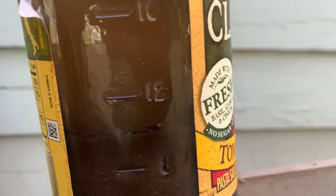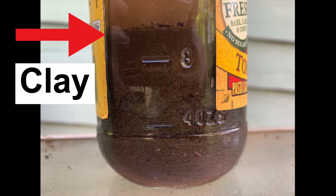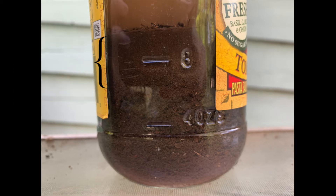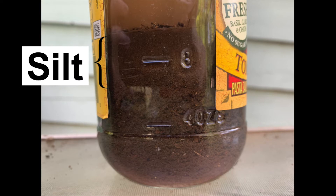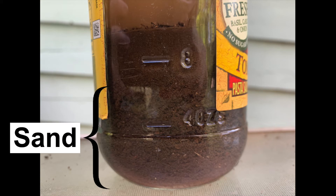Now let's look at the layers that settled on the bottom. The top layer looks like a thin line — this is called clay. It's made up of the tiniest soil particles. The next layer is called silt; it's also made up of very small particles. The bottom layer is made up of sand and maybe some small rocks. These are the heaviest things that have sunk to the bottom of the jar.